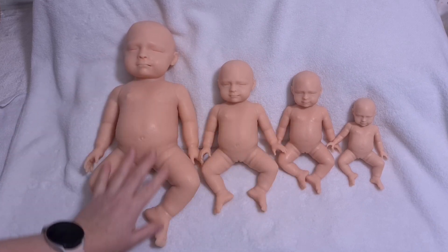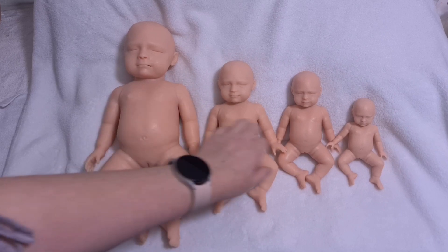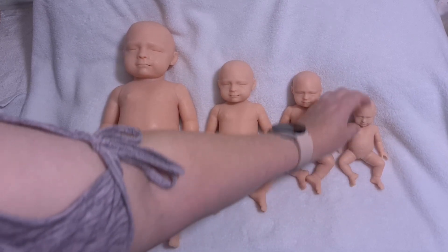I just wanted to show you guys a size comparison between them all. So we've got 15, 10, 8, and tiny 6 inch.